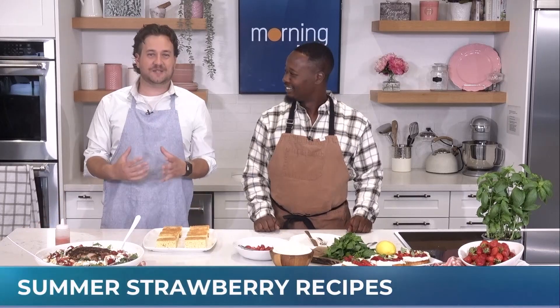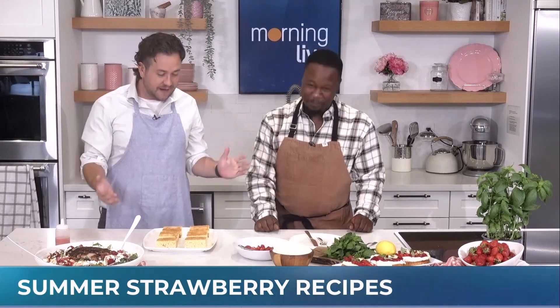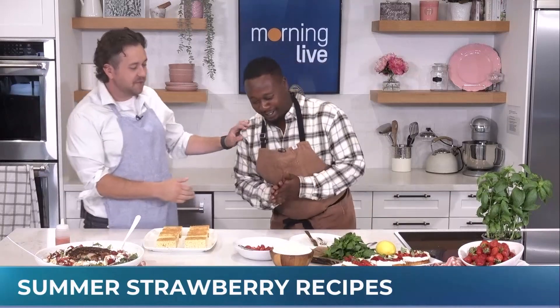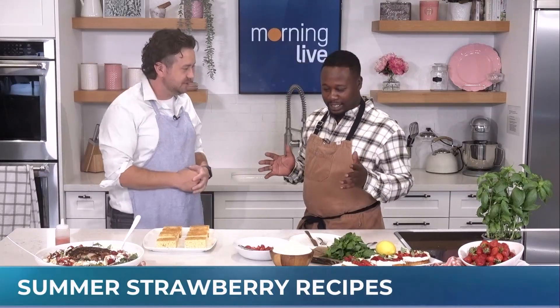All right, welcome back. There are plenty of delicious dishes to make using strawberries, and we have Chef Dwight Smith here to take us through three of them — and one of them is everybody's favourite: strawberry shortcake. First of all, what do you love about baking, cooking, anything with strawberries? What's your favourite part?